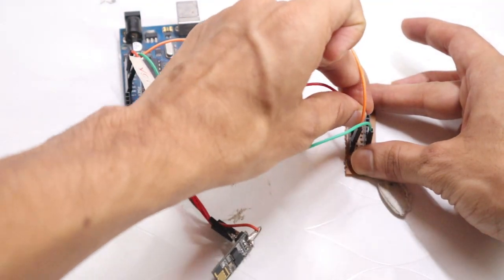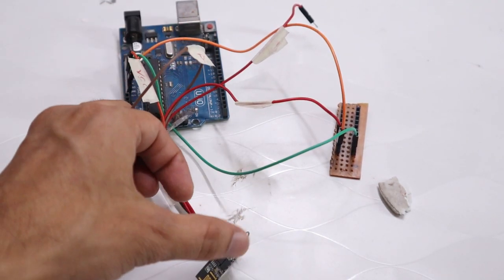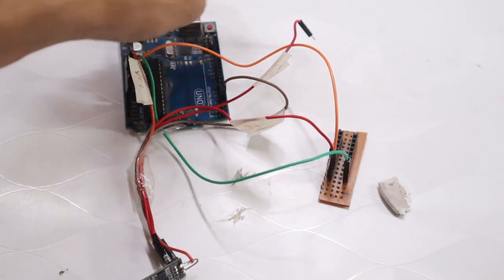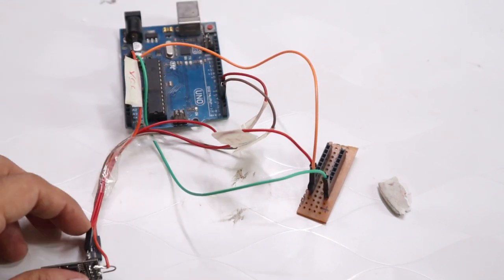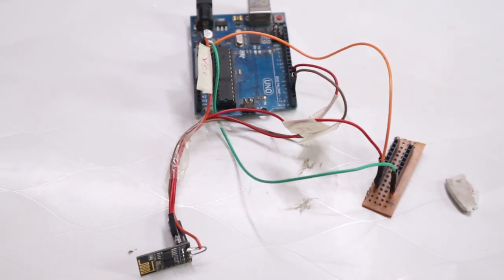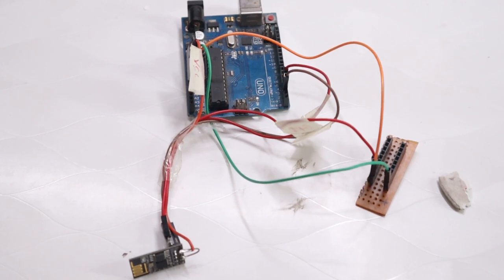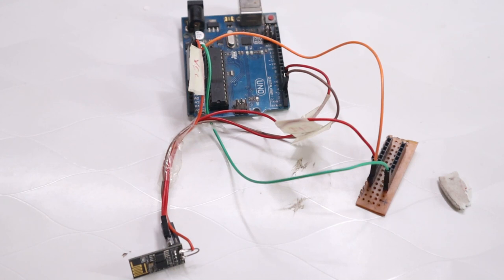The TX pin of the ESP8266 should be connected to pin 2 of the Arduino, and the RX pin of the ESP8266 should be connected to pin 3 of the Arduino. This is the basic circuit for ESP8266 with Arduino. For more detail, there is already a separate video uploaded — please watch that video to learn how to change the baud rate to 9600 for the ESP8266.